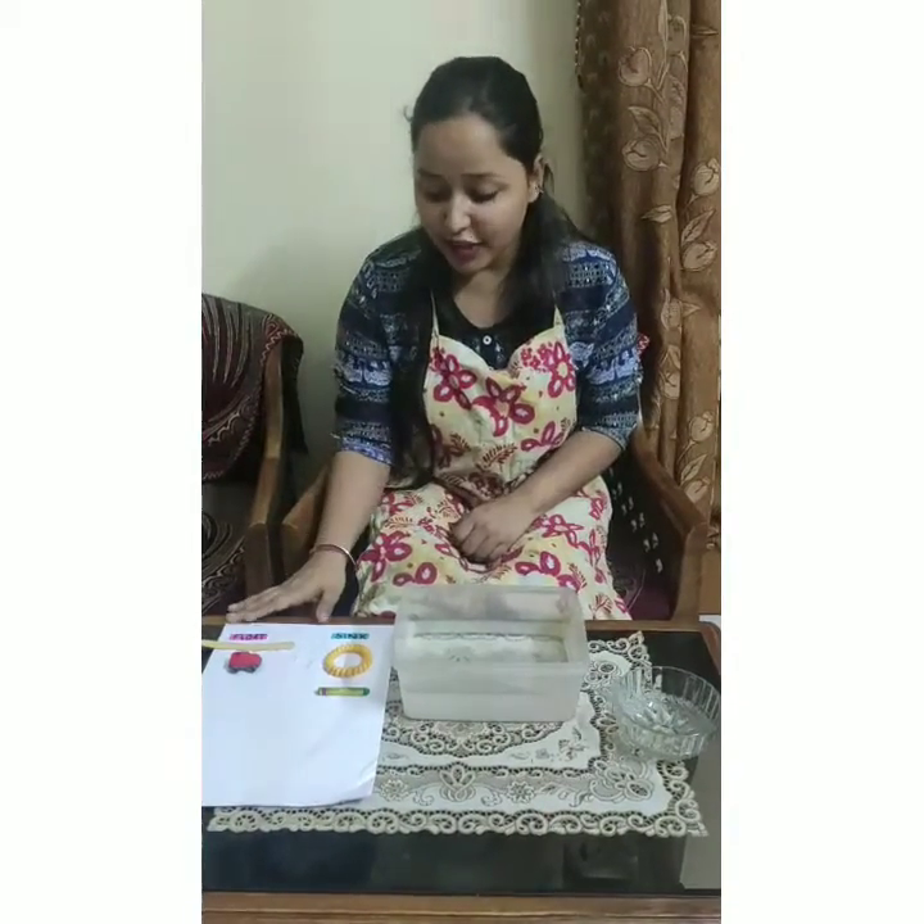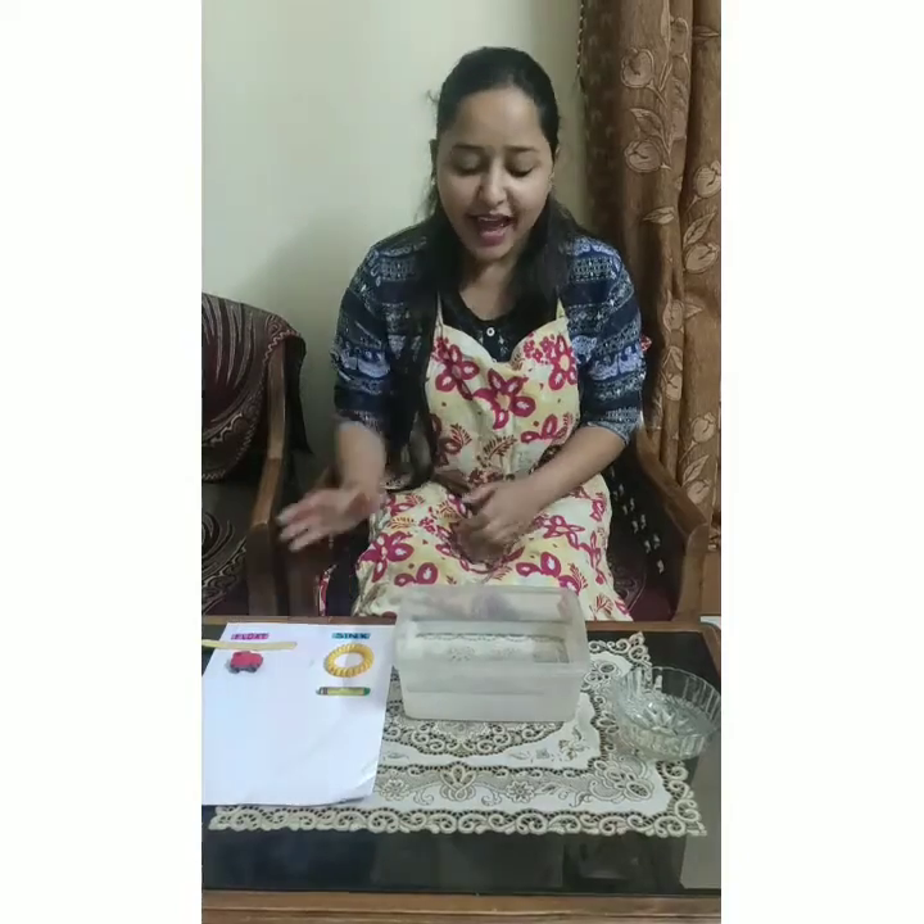So here is our list of the objects, and I hope that you all have learnt about what all objects will sink and what all objects will float in the water. I request you all to please practice this experiment with your parents and with your siblings. Hope to see you in the next video. Bye-bye.